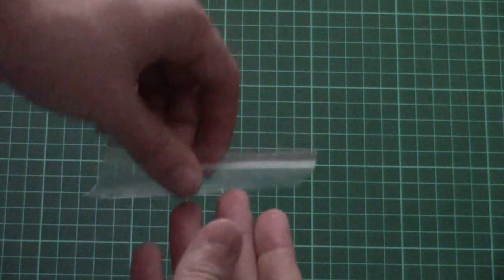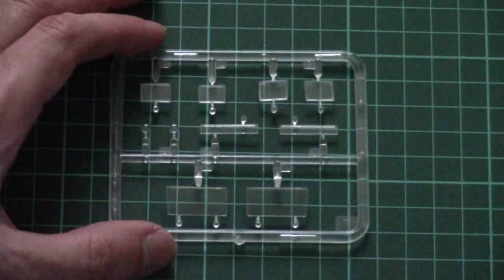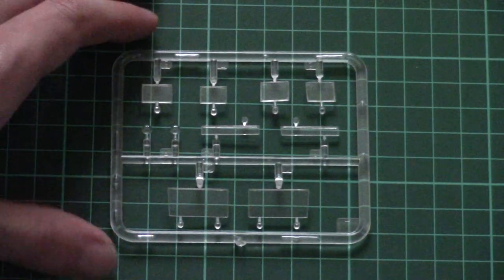The transparent sprue is packed in a separate plastic bag so it won't be scratched. There are no masks included in this kit, so you will have to cut masks for those parts yourself. Otherwise the quality seems fine and all elements are clear and crisp.